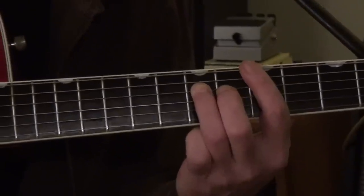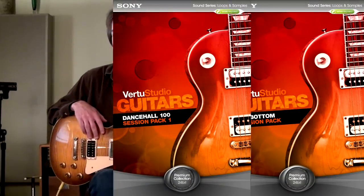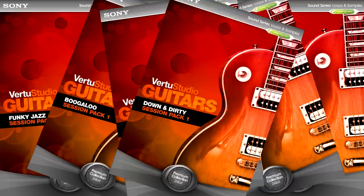I just generated a tremendous amount of material — I kept playing, looping, editing, and saving loops, collecting more and more sounds. I basically spent four solid months playing against these loops almost every night. We had so much material that we decided to put out more than one collection, and that's when we introduced the session pack concept.